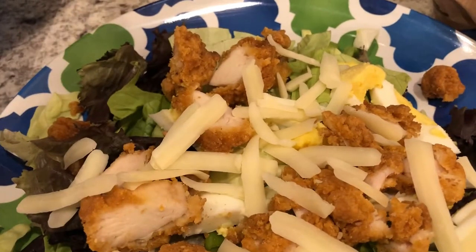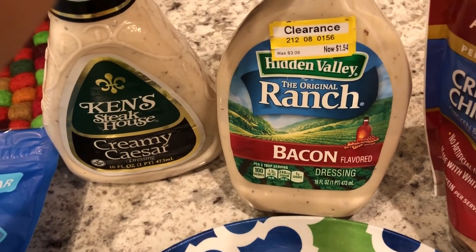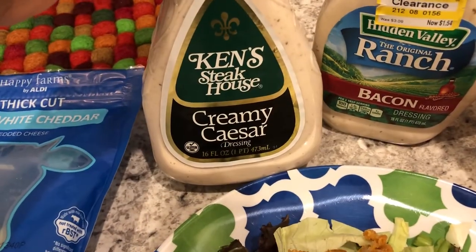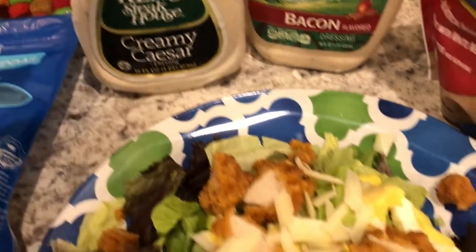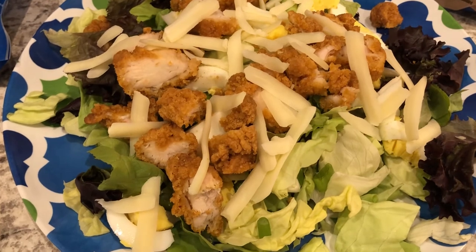Howard is going to use this creamy ranch bacon dressing and then I am going to use this creamy Caesar dressing. So this is what we are having for dinner tonight and we'll see you guys next time.